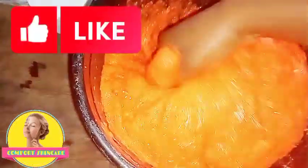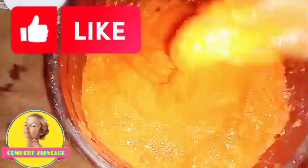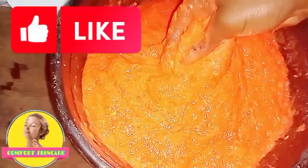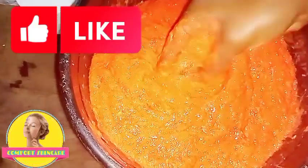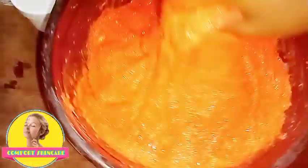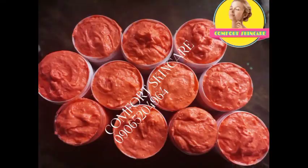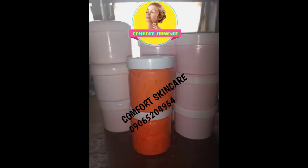If you want to get this soap, you can drop a comment and I'll tell you how to get it. This is my soap and it is ready for sale.